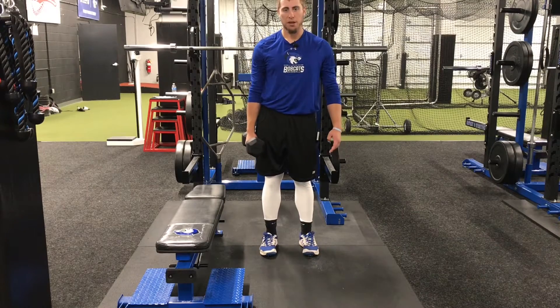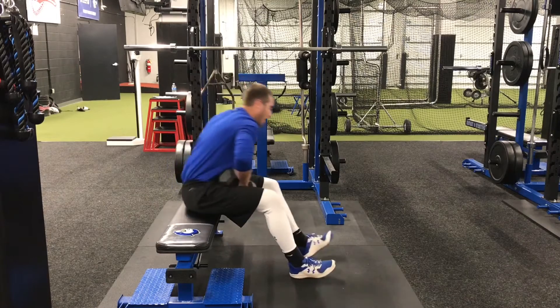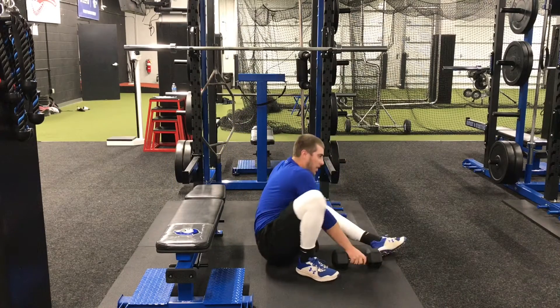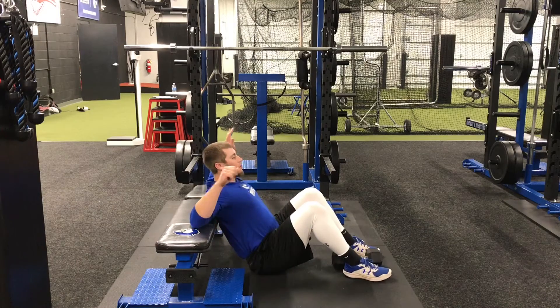For the dumbbell hip thrust on bench, you're going to need a single dumbbell and a bench that you can place your shoulders on. To begin the exercise, go ahead and begin seated with your elbows and shoulders up on the bench.